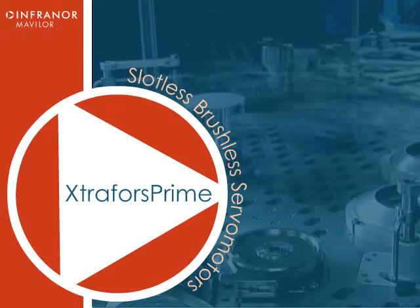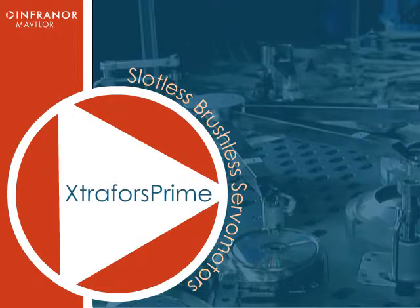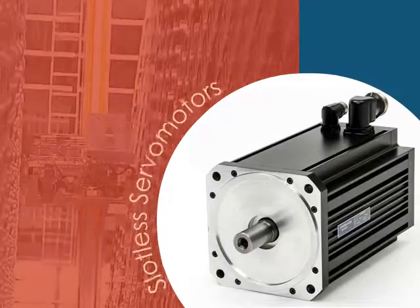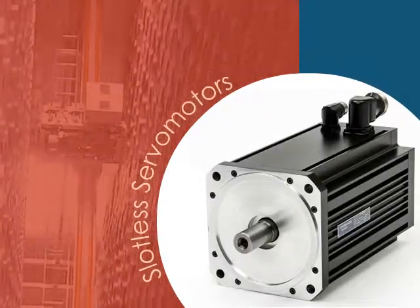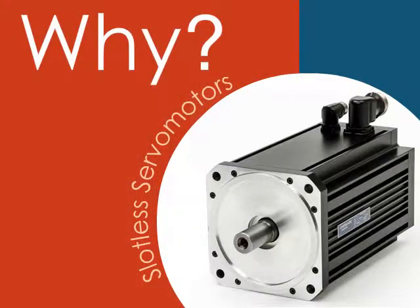The slotless brushless servo motor has been an option for machine designers for some time, but as demand for optimal servo performance and smoother operation become necessary, the slotless servo motor is fast becoming the ever-ready alternative to traditional servo motors in many applications. So what performance benefits does a slotless servo motor provide?